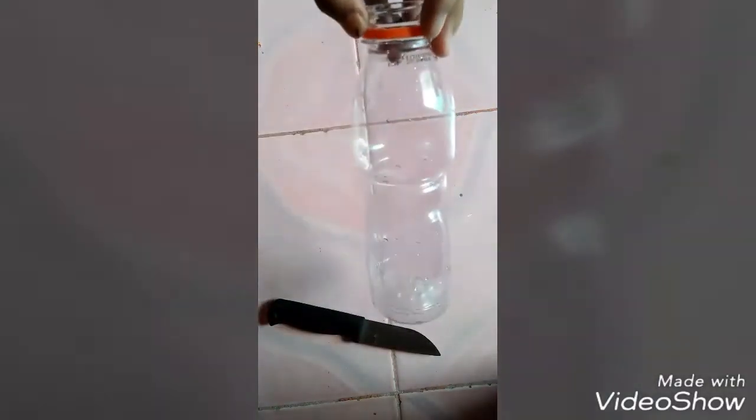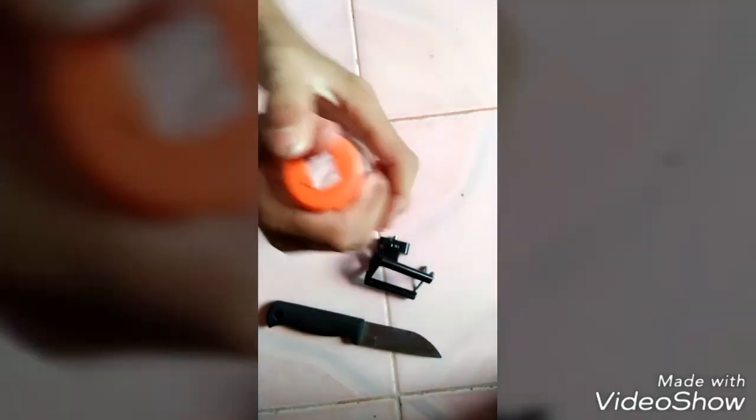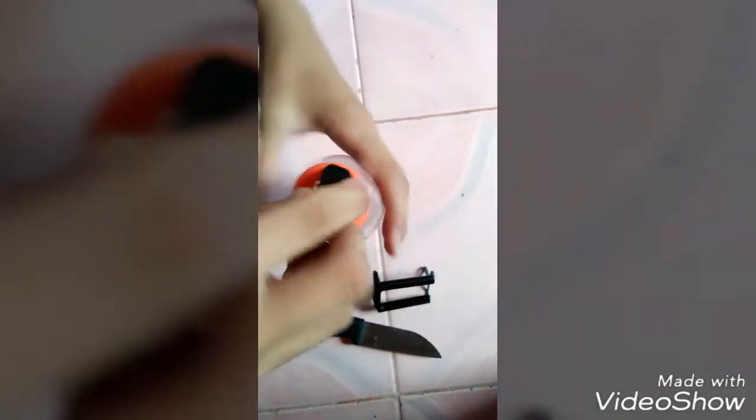Now we're going to get our bottle. I've burned it and the plastic has melted — but don't do that, because it's going to be a failure. It's okay for me though; it happens. We cannot put it back again. Put the cup into the bottle — it's very hard because I destroyed the plastic. We're going to rotate it again and put it inside. It's very hard. Now it's tight and it won't fall off.